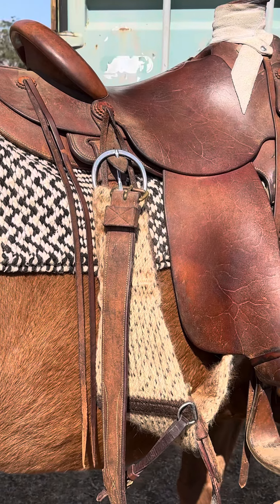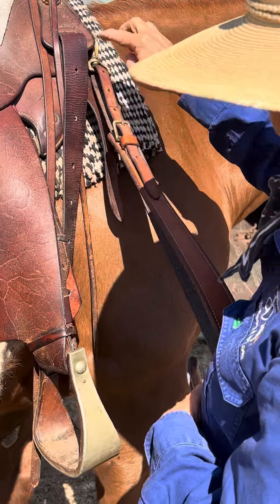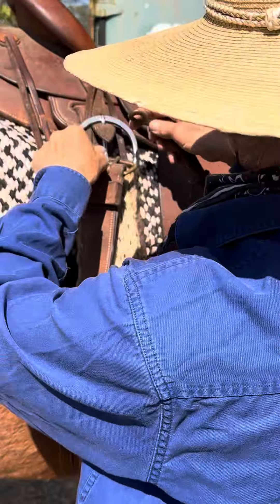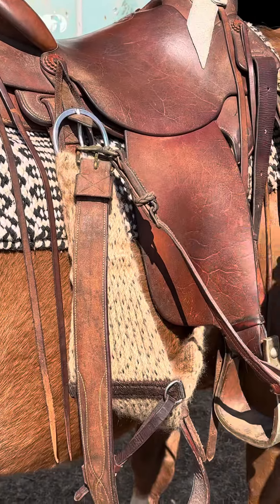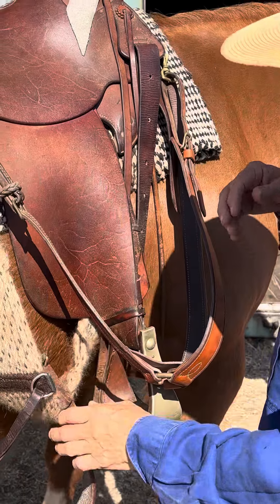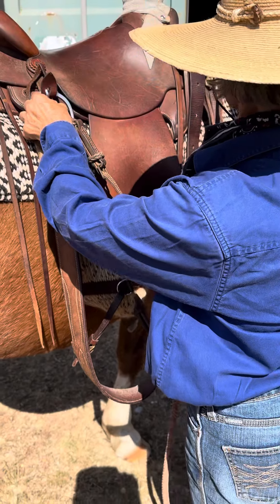I have my breastplate — I just like to clip it on the front and this part of it back here. So when I resaddle my horse next time, all this isn't hanging around.